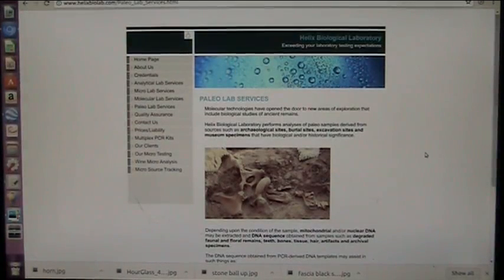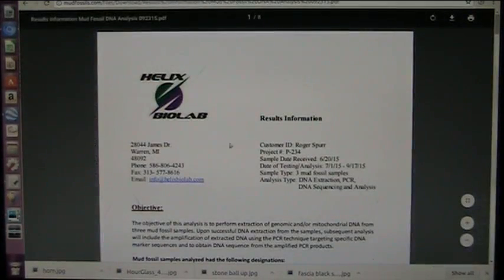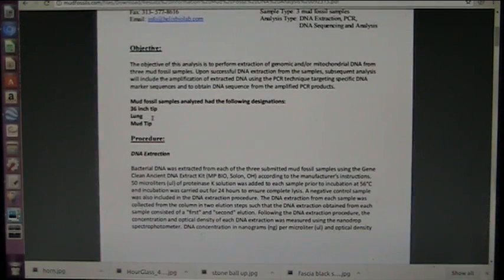This is Helix Paleo Labs, where I had my DNA tests done — three of them. They sent them out to Eaton BioLabs for further analysis. These are the results and information. There were three samples: a 36-inch fingertip, which was 36 inches wide or deep; a lung, which was a normal size; and a mud fingertip from about a 60-foot expected creature. The 36-inch one I estimated at approximately 200 feet, maybe a smidge more.